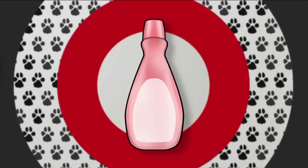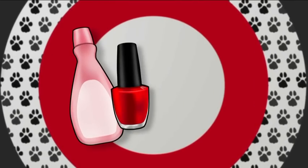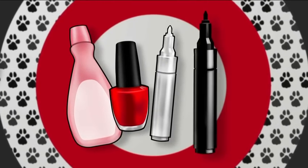To do this you'll need nail polish remover, red nail polish, a white nail pen, a black nail pen, and clear polish.